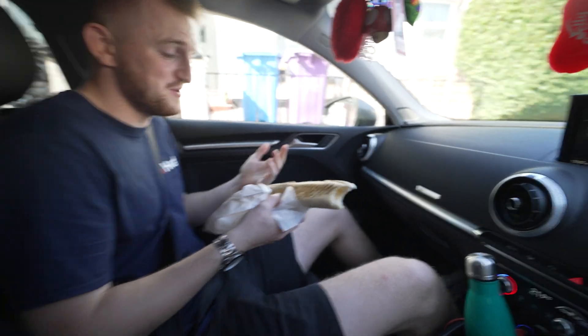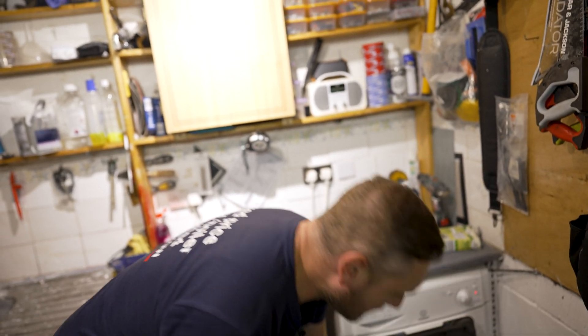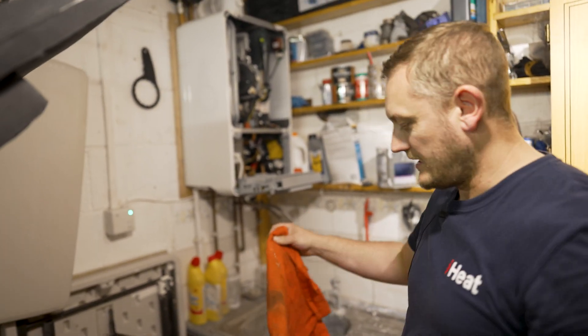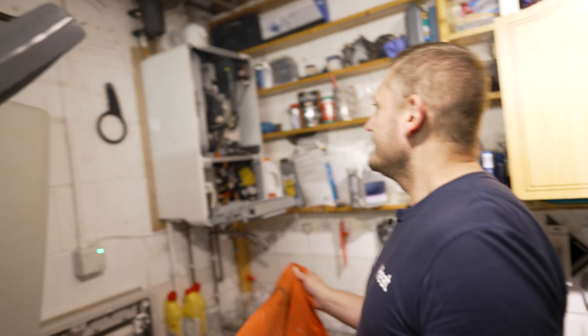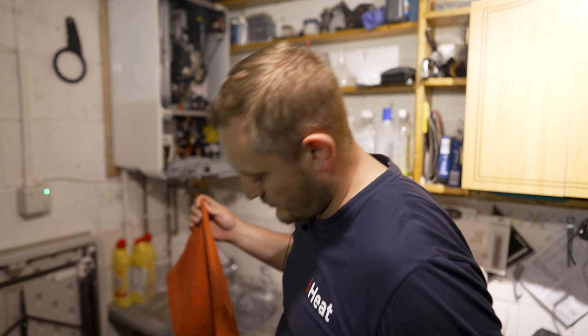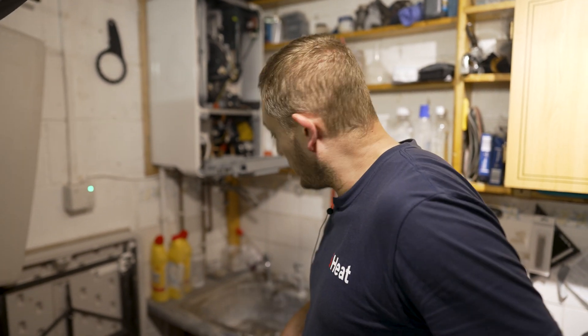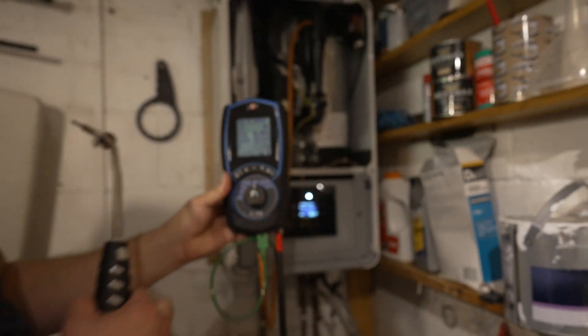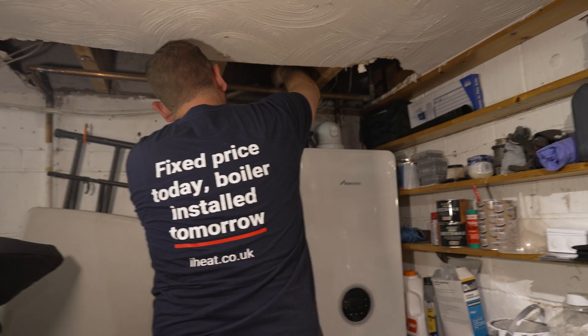Do you ever see a boiler on the job and think you don't even want to go near it? Yeah, some of the older ones — like Baxi and Ravenheat and things like that — they've not got a great reputation. At the end of the day, what do you expect for a boiler from B&Q for 400 quid? You're better off going for well-known manufacturers with long warranties — you know you're in safe hands with them as a customer. We recommend them as installers. If we were going to put something in our own house, they're generally the boilers that iHeat would offer.